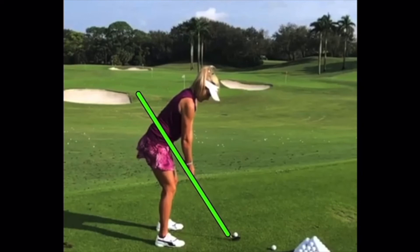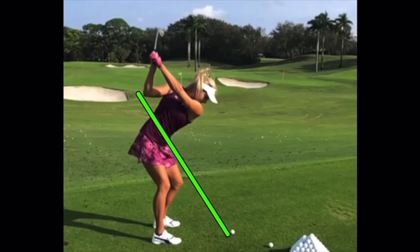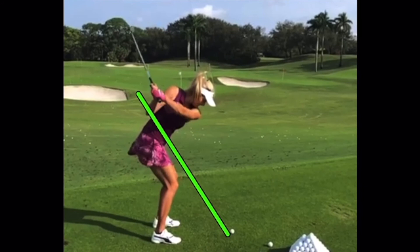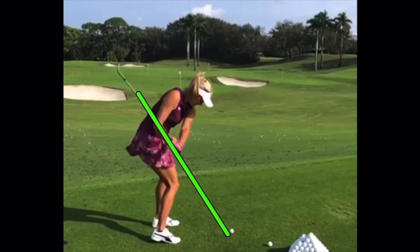Looking at her golf swing, watching her and Michelle, they kind of separate themselves from other players in terms of athleticism and their ability to create that speed. With this shorter iron we can see more classical-looking lines — shorter golf swing, club face good, left wrist in perfect position. She gets that power move, but because it's shorter back there she already has a little more width coming down and the club does plane out more parallel to the original plane line.